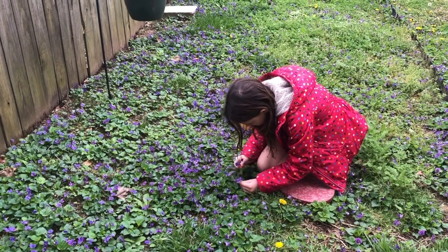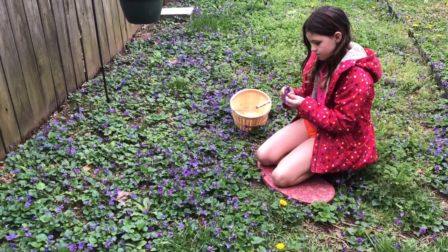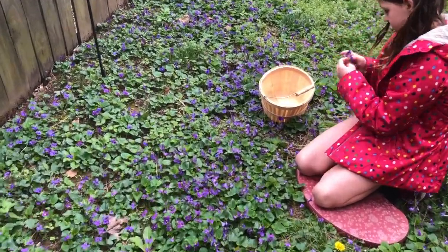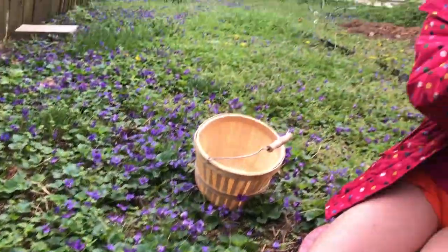This time of year, I bet your backyard looks a lot like ours, full of these beautiful purple wild violets. My daughter and I are going to harvest some and walk you through the steps to make a wild violet syrup.